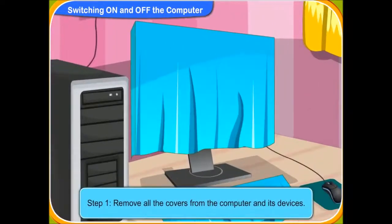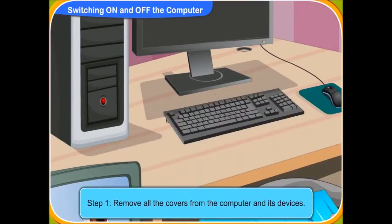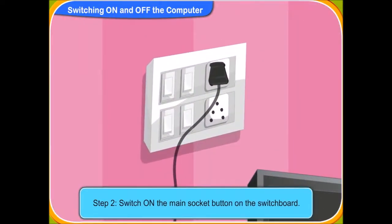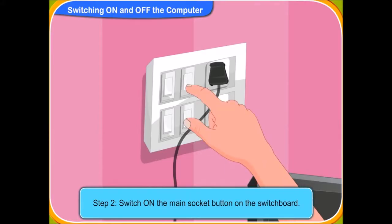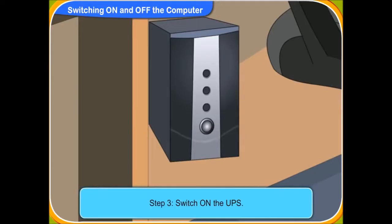First, remove all the covers from the computer and its devices. Now, switch on the main socket button on the switchboard. Yes, I have pressed the switch on. Now, switch on the UPS. Yes, I have pressed the UPS button on.